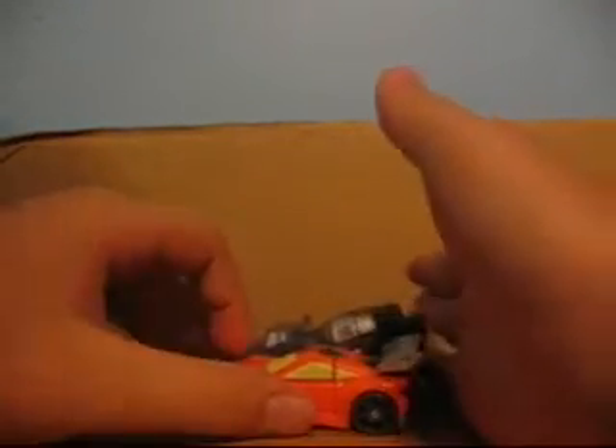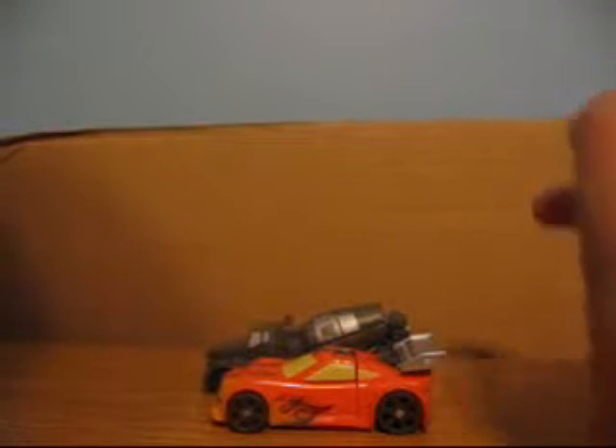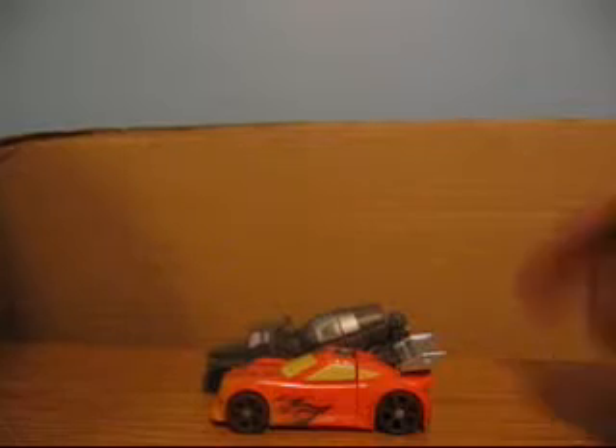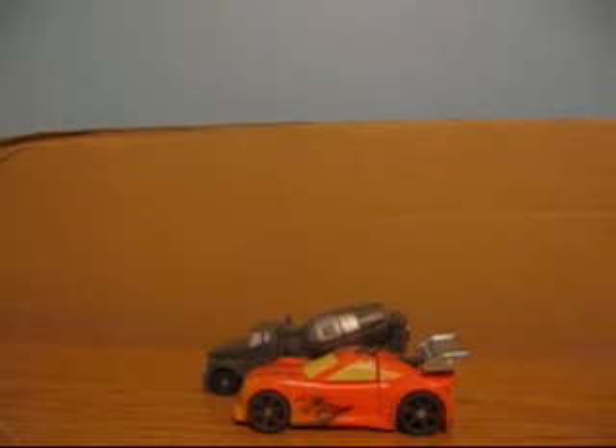For a random size comparison, here he is next to Mix Master. I don't know if this is a repaint of the Trax mold, or if Trax is a repaint of him. I know he's a repaint of Trax, but is Trax a repaint of a different older mold? Because if it was a newer mold, they probably would have incorporated something better.